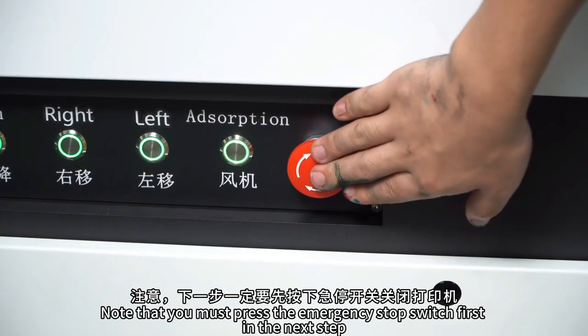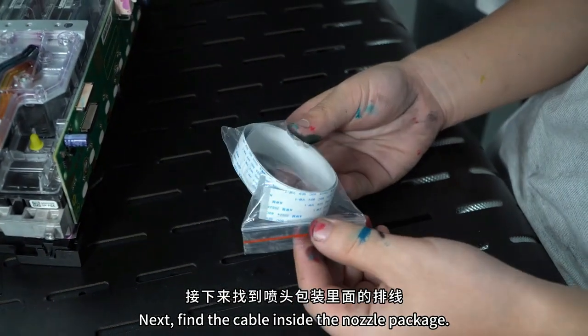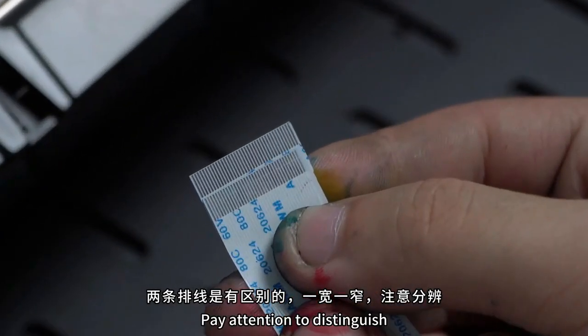Note that you must press the emergency stop switch first. Turn off the printer. Next, find the cable inside the nozzle packaging. The two cables are different — one is wide and the other is narrow. Pay attention to distinguish them.